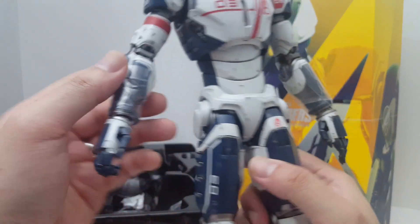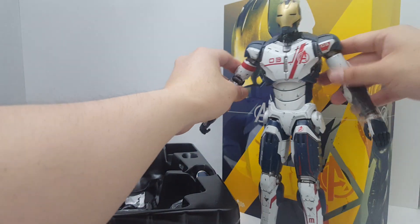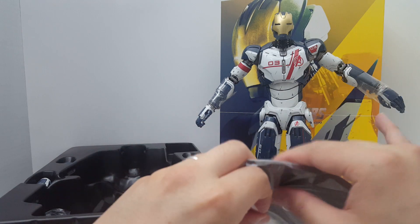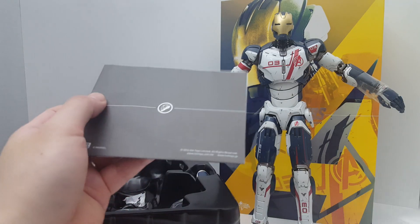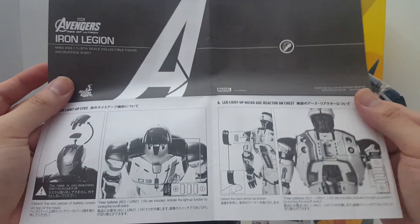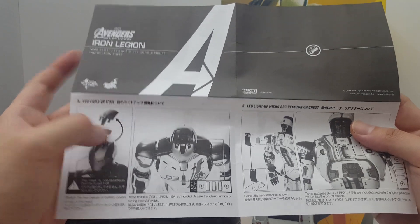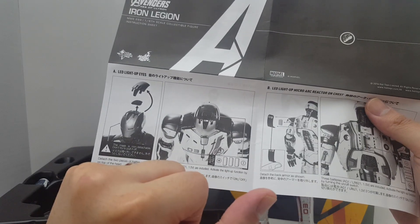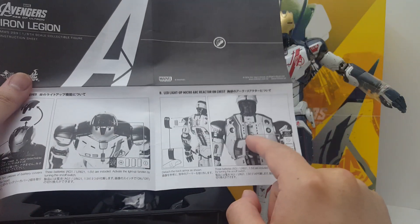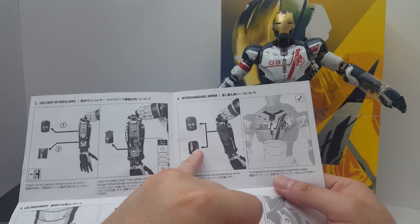I think you can remove the chest plate, but before I mess up this figure, let's go ahead and read the instructions — you should always read the instructions before you end up destroying your $200 Hot Toys figure. According to the instruction sheet, you can remove the head plate and install three LR621 1.5V coin cell batteries — which are included — into the back plate to light up the chest section. Three more batteries go into each forearm for the repulsor light-up feature.